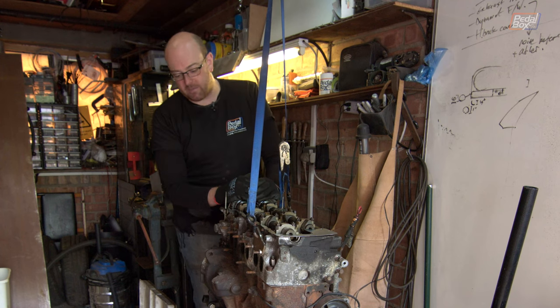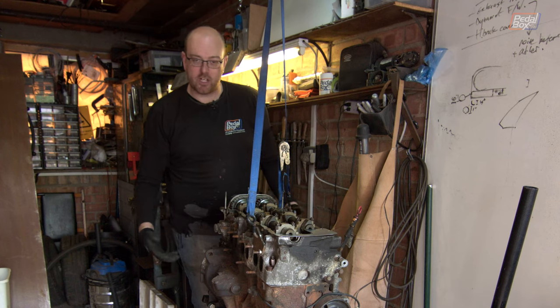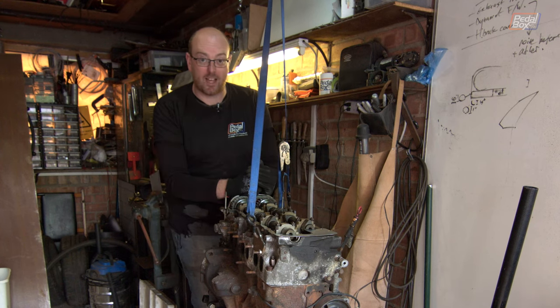Whether or not I can is a different matter altogether. I've never actually stripped an engine this far down on my own, let alone tried to put it back together again. So we'll see how that goes.